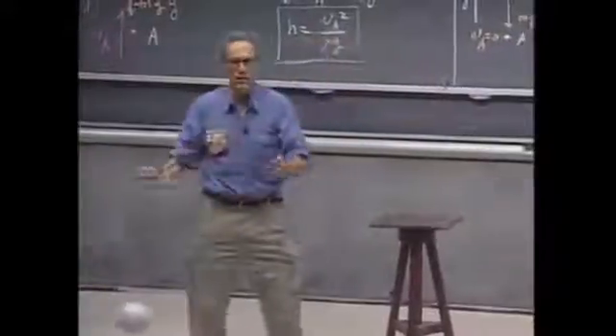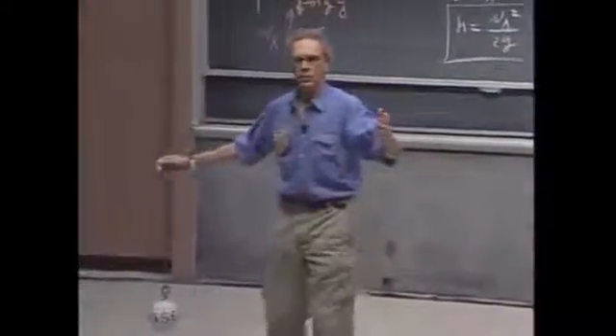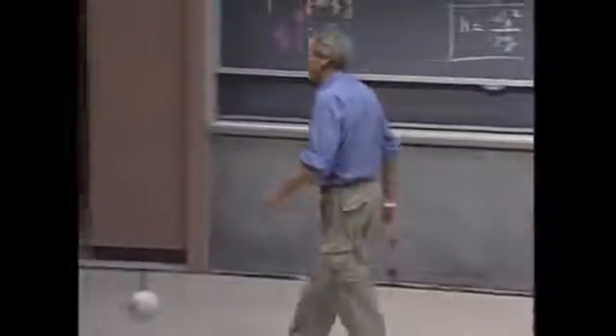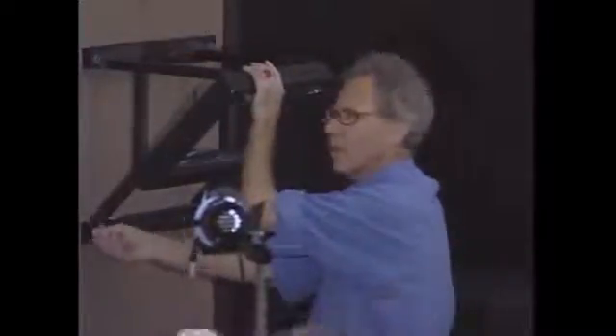So you are using the conversion of gravitational potential energy to kinetic energy. I am such a strong believer of the conservation of mechanical energy that I am willing to put my life on the line.